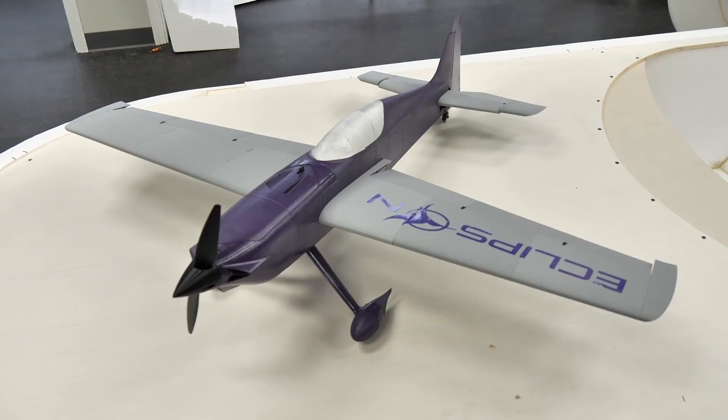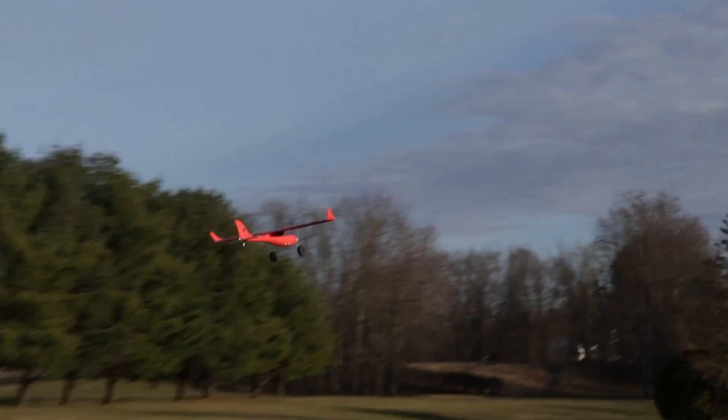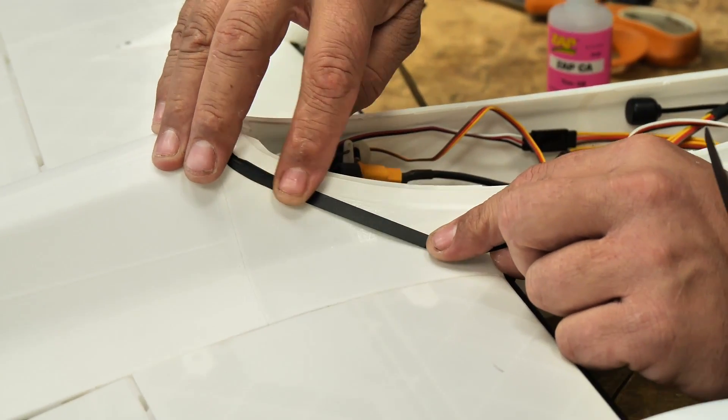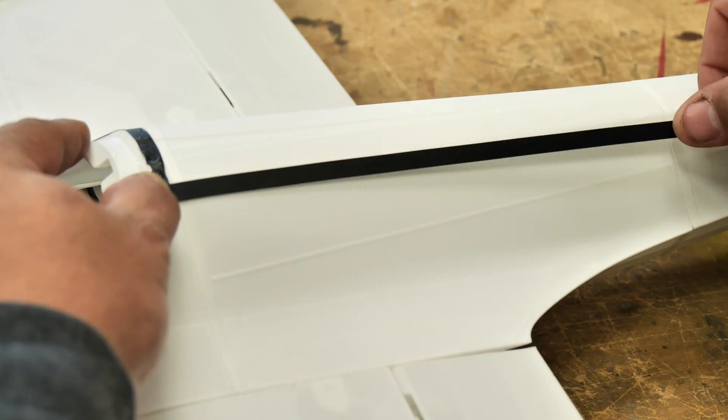In the past with the Eclipsen planes, vinyl doesn't want to stick to the lightweight PLA. So I tried something new — I'm just taking some ThinZap adhesive, putting it on here, and then gluing down the vinyl, and it seems to be working pretty good. You guys might want to try it yourself. I'm going to get these last few decals on here and then we're going to go out and fly it.